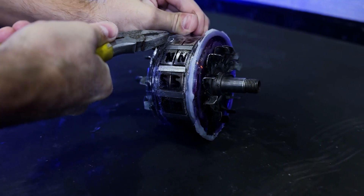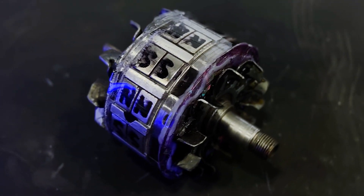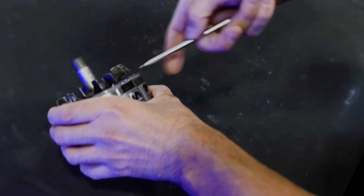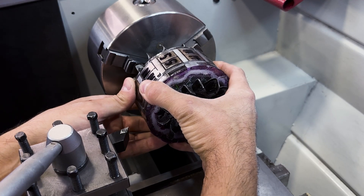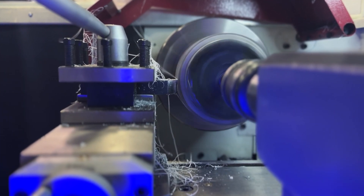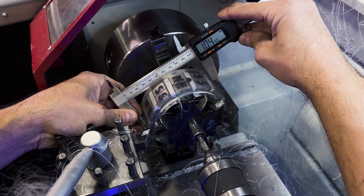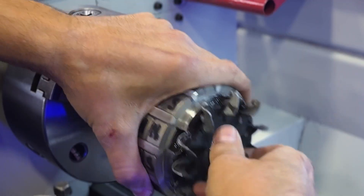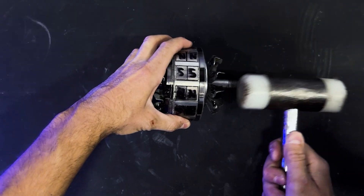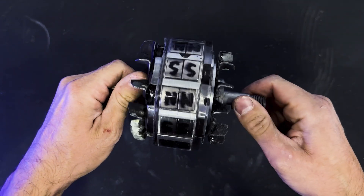We will allow 24 hours for the adhesive to cure, then remove the plastic enclosure we created around it. We will bend the blades slightly to extract all the plastic. We will now machine the rotor on a lathe to achieve the exact dimensions and ensure it is fully balanced to prevent vibrations. We will reposition the blades correctly, and this is the magnificent result.